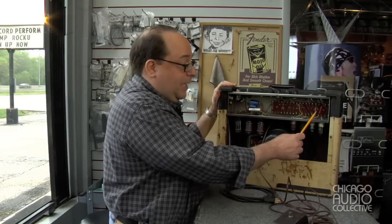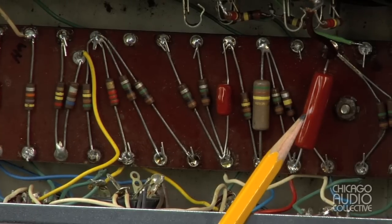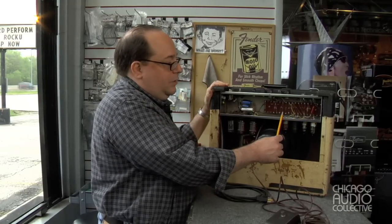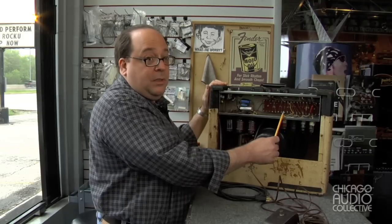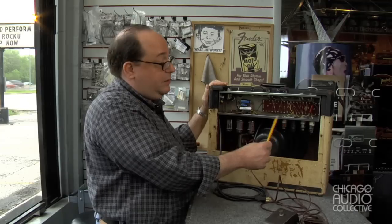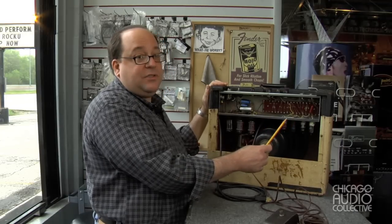These capacitors use a plastic dielectric; the originals used a paper dielectric, which at this point is over 50 years old and is completely no longer viable. I actually took the time to test the original capacitors and they had all failed, so had I tried to reuse them, the amplifier simply would not have worked.